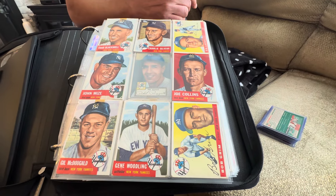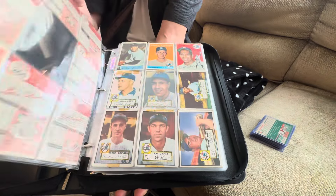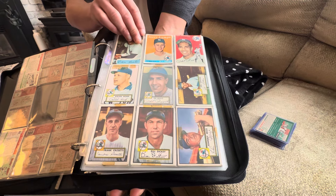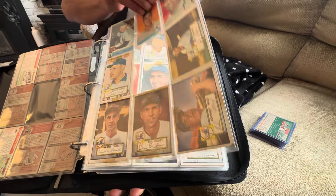Hello everybody, welcome to another video from AA Sports Cards. We try to make these videos in one take — no rehearsal, no script — so we have one shot at this, and I'm going to try to make it as good as I can.